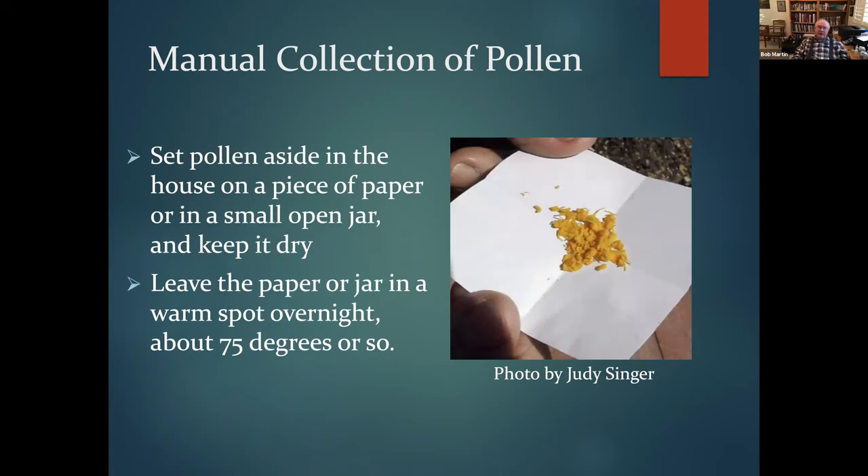I place the collected stamens in small plastic cups used for artist's paint, label the top, and put them in a warm spot overnight — about 75 degrees — to let the pollen release and sit. You set the pollen aside and let it dry. Judy puts it on a piece of paper; I use the little labeled cups.